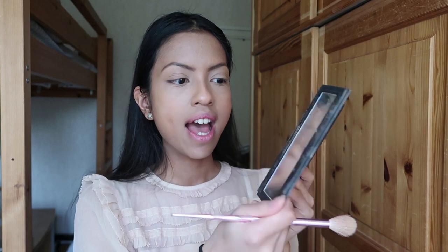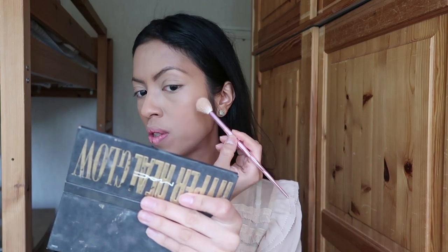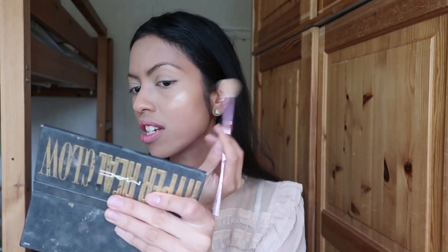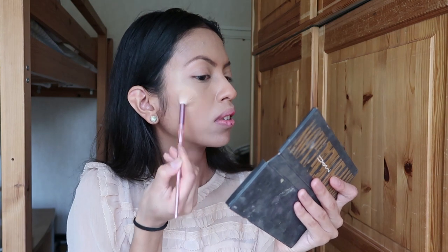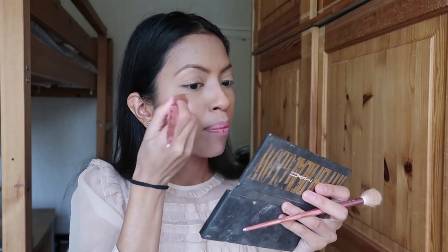Now we highlight and contour. I like to use the Hyper Real Glow palette in the Gold shade from MAC Cosmetics — it has a mirror inside and three shades. Any skin tone with golden or yellow undertones can use this palette. I mix the champagne shade with the gold and swipe it on the apple of my cheeks to catch the light. To avoid harsh lines between concealer, foundation, and highlighter, I go back with my concealer brush to blend the edges.